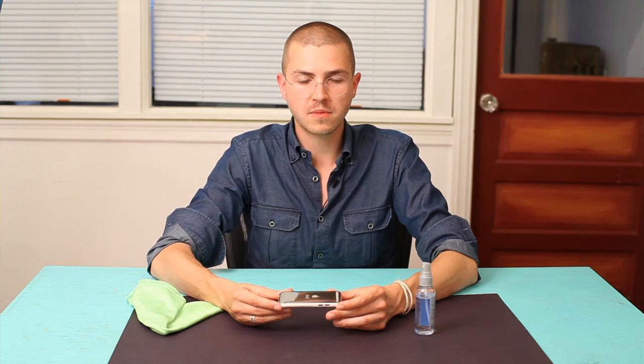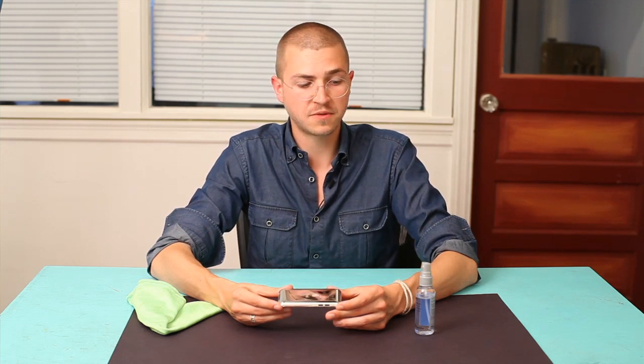What you do want to worry about is bacteria. So definitely use something that's antibacterial if you care at all about getting sick. Thanks for watching. I'm Skylar.